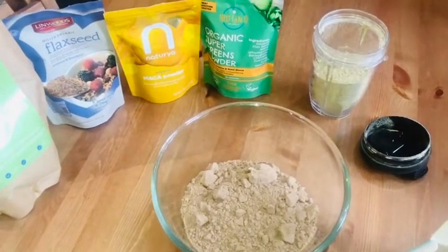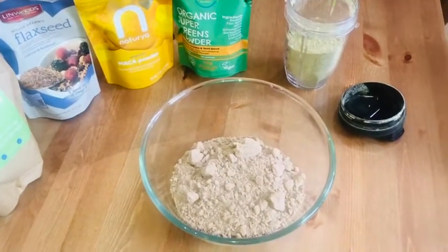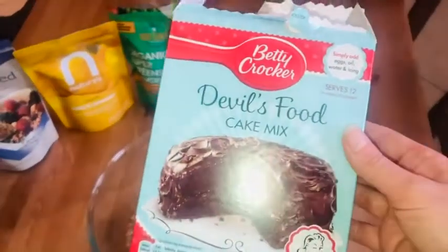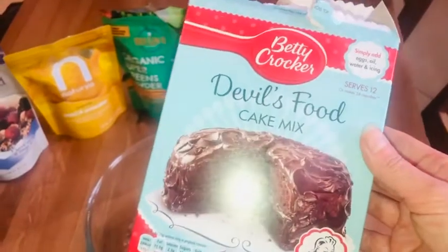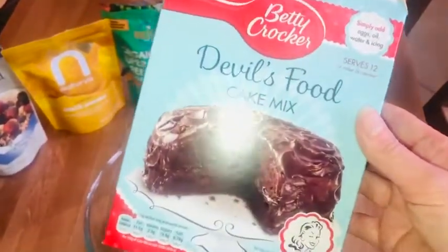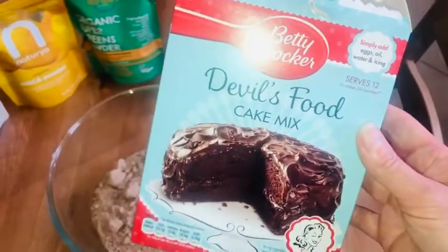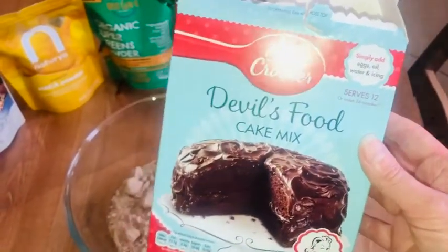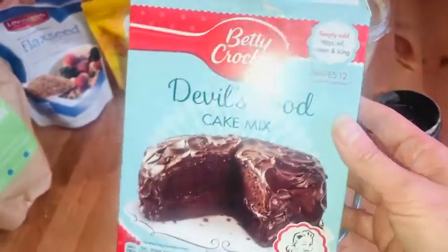I'm going to attempt to do something a little bit sneaky for my nine-year-old daughter. Her treat is this Betty Crocker cake mix. Of all the lovely homemade baking we do, whatever — she likes this cake mix. Fine, once in a while I let her have it.